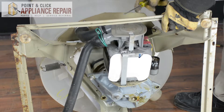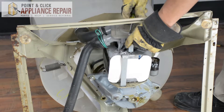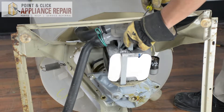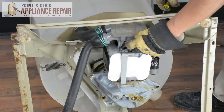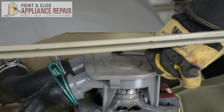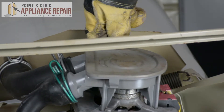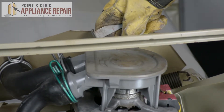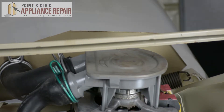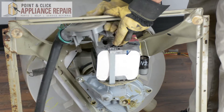Now we're going to remove the clips for this pump here. We're going to use our screwdriver to pry it up, and then we'll pull this tab out. Same thing on the other side — turn it 90 degrees and pull the tab out. Now we can pull the pump straight out and move that off to the side.